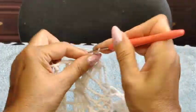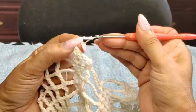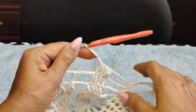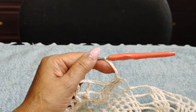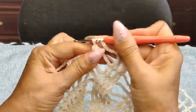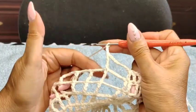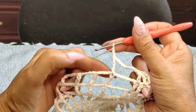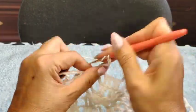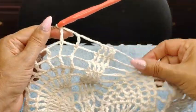1, 2, 3, 4, 5, 6, 7, 8 — 8 chain coming in — and doing my triples: 1, 2, 3, 4; 1, 2, 3, 4. Five chain, and continue on.